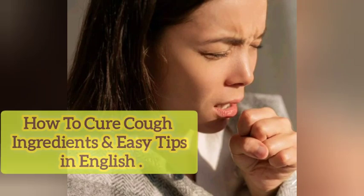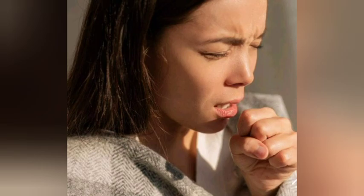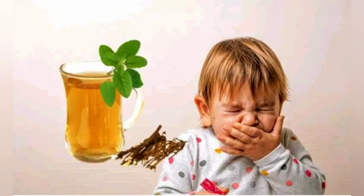How to cure cough? Ingredients and easy tips in English. Nowadays we are getting cough and throat pains as well as cold. So how to cure these? Even kids are also getting the same problem. Today I'd like to share some home remedy ingredients. Let's see what they are.